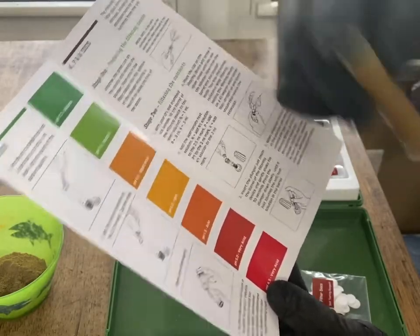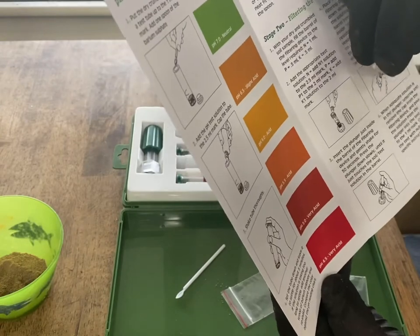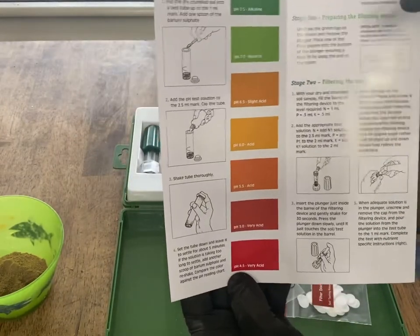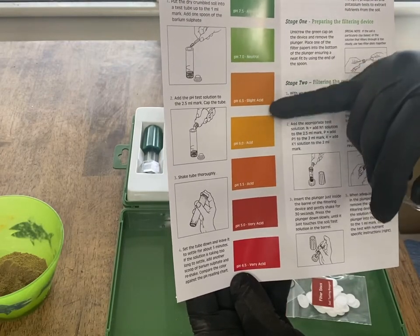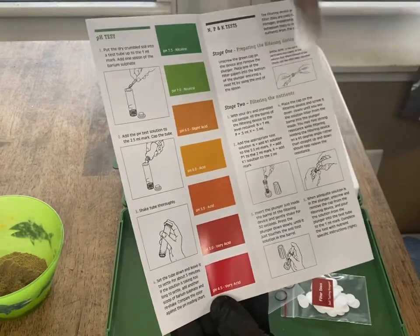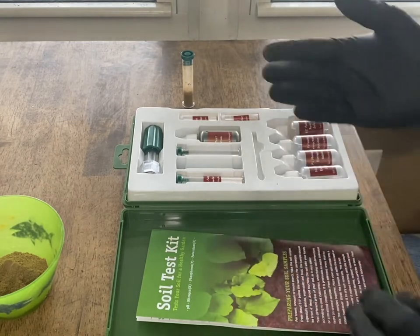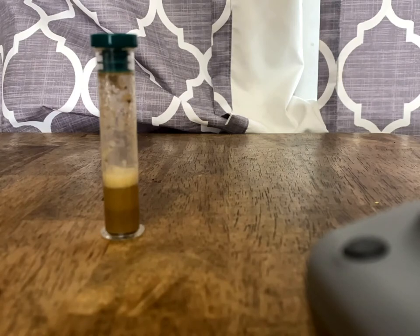It doesn't say for how long, but after you shake it thoroughly it says to set the tube down and leave it to settle for about five minutes. If the solution is taking too long to settle, add another scoop of barium sulfate and reshake. Compare the color against the pH reading chart — dark green is alkaline, red is very acidic. I want to be around 6.2, somewhere in the slight acid range. One last shake for freedom and I'm just going to sit this over here and let that settle.